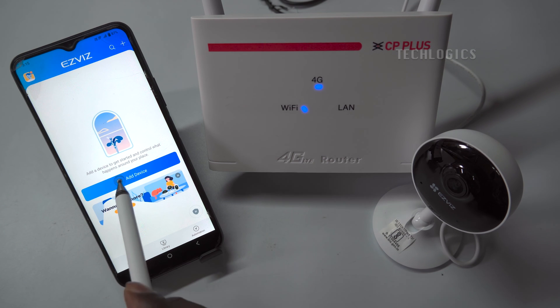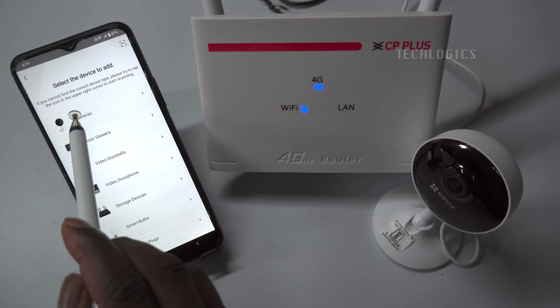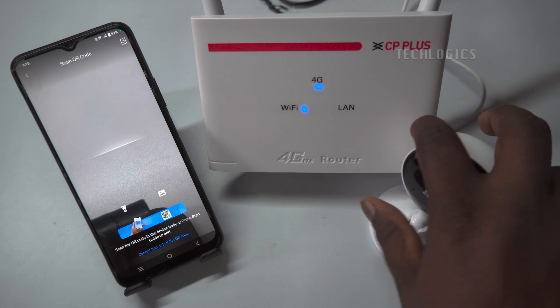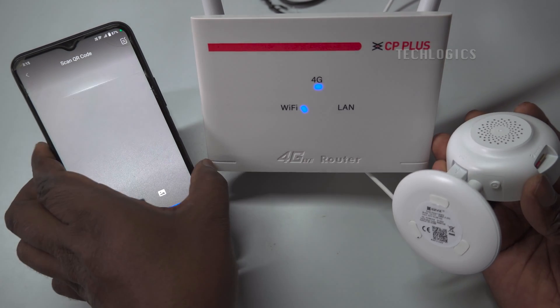Once you hear the voice prompt or see the flashing blue LED, start adding the camera on the app. Make sure your phone is connected to a Wi-Fi internet network before adding the device. You can add the camera by clicking on Add Device or the plus symbol. Select the device type and model.